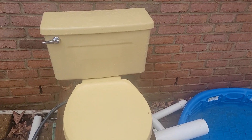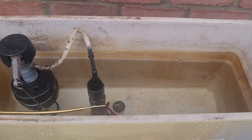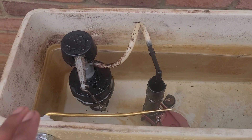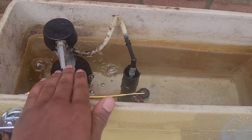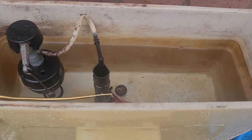I got this from a house renovation. I think it's kind of cool that it did not have a newer Fluid Master — it had an older 400a, which is kind of cool. It's from like the 2000s.